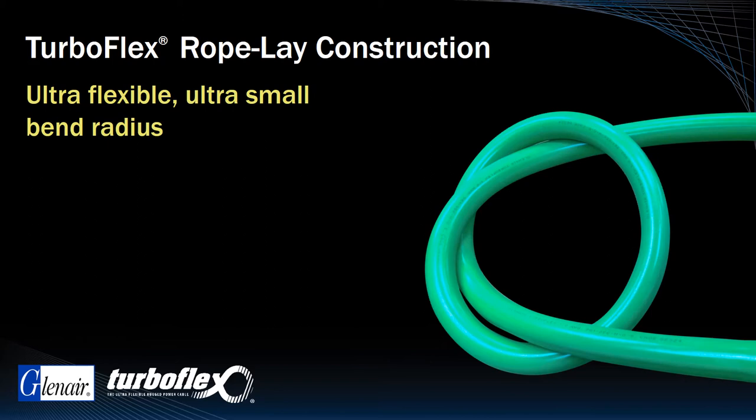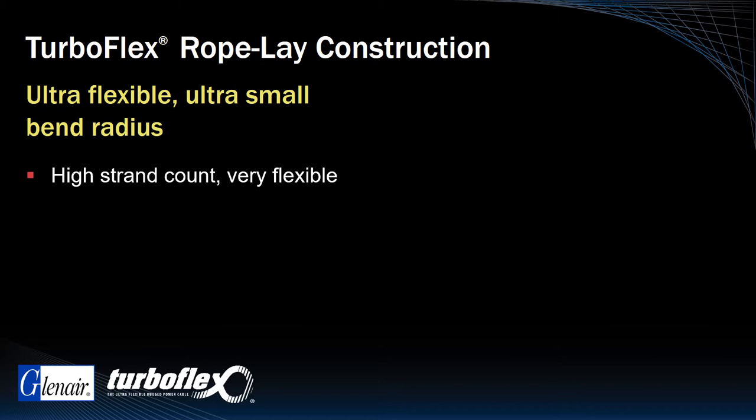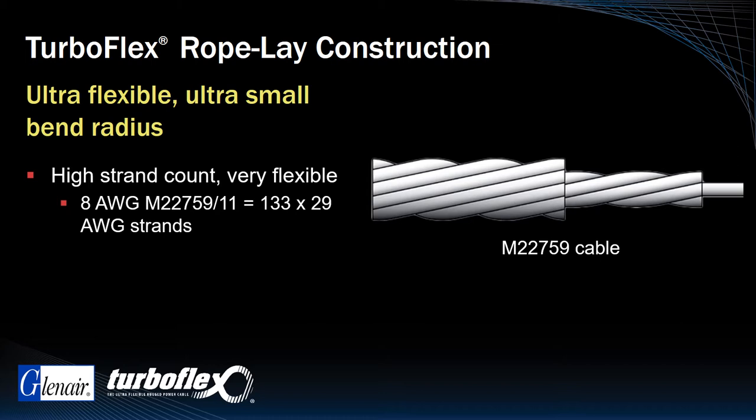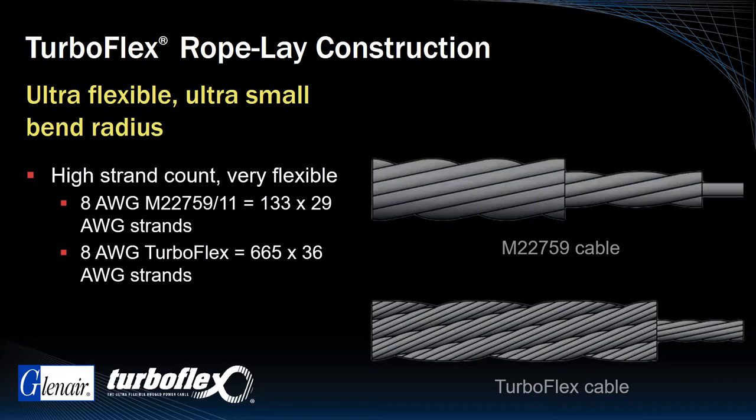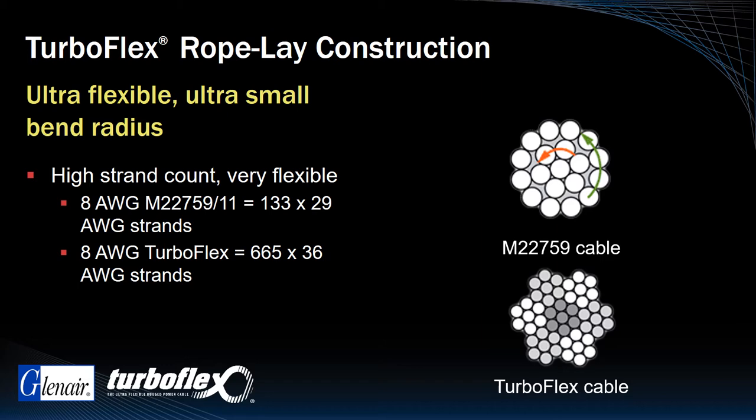The secret to the high flexibility of TurboFlex lies in the rope lay construction of the high strand count cable. As an example, 8 gauge M22759 cable is built from 133 29-gauge strands, whereas 8 gauge TurboFlex is built from 665 36-gauge strands. These rope lay construction cables are also uniquely flexible due to the initial bundling of individual wires into cabled groups prior to stranding of the overall cable.